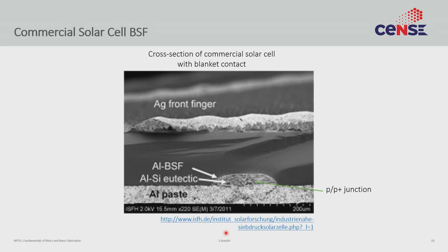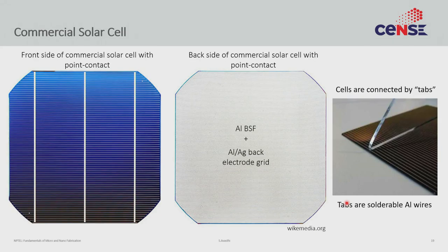This is what the final structure looks like in an SEM image. You can see the P-type silicon, the front AG electrode, the back aluminum paste, where the aluminum back surface field has happened, and the P-plus junction. A commercial silicon cell from the front and back shows the blue tinge from the silicon nitride that was deposited, the front electrode, the back aluminum surface field, and the back AG electrode. All of these different cells then have to be connected in series to make a module.